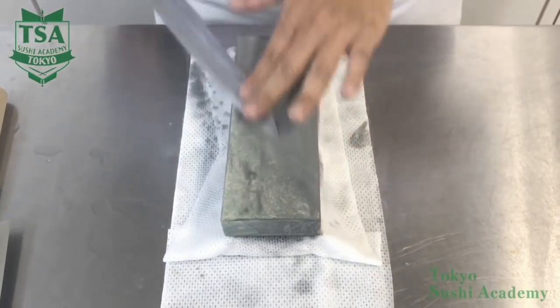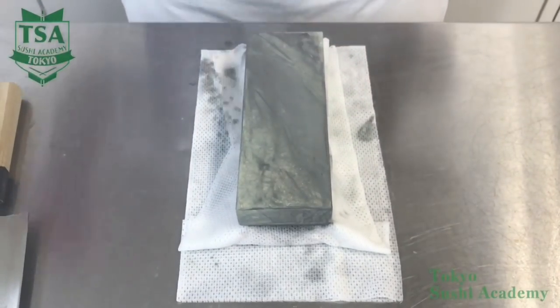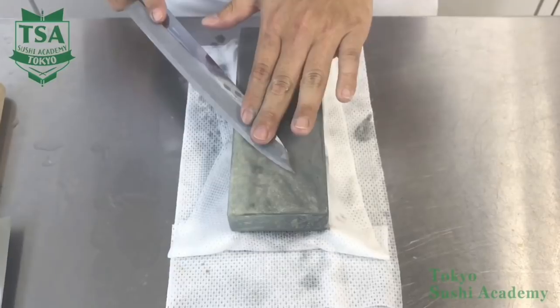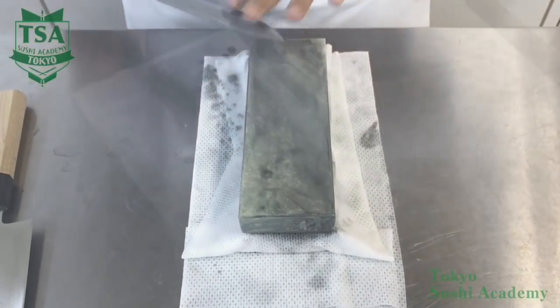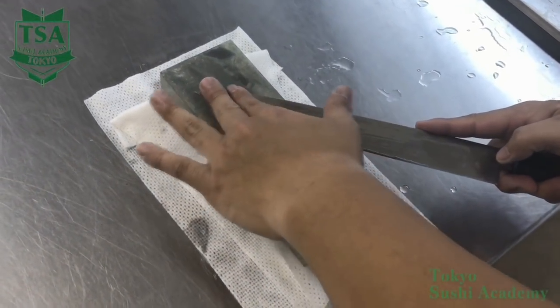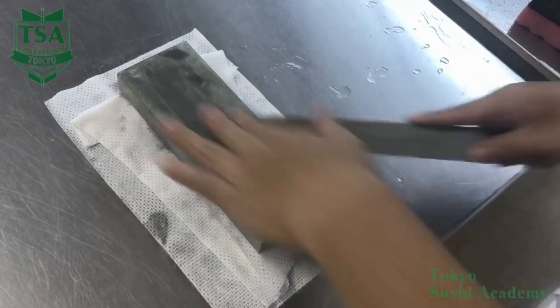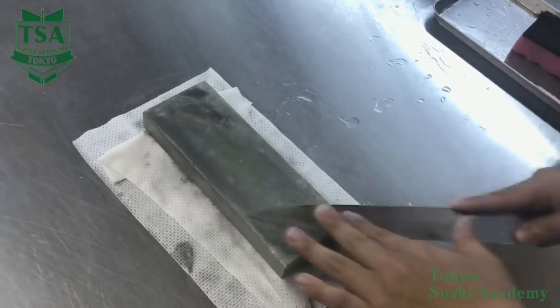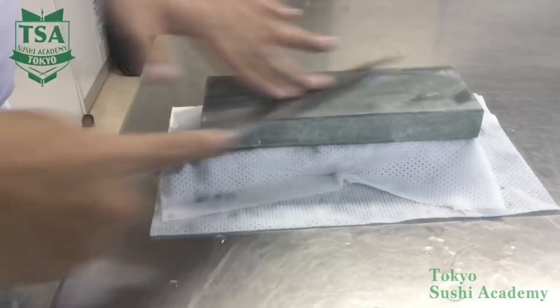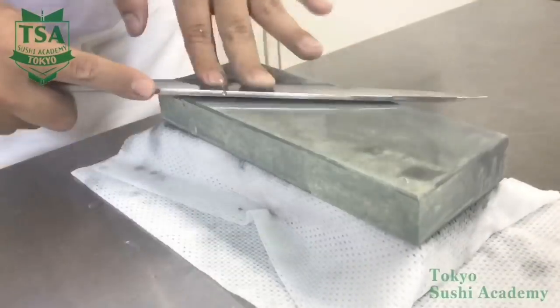After this, sharpen the back side and by removing the burr, your knife will be sharp and the tip will be pointed. To sharpen the very tip of the knife, if you adjust the angle to the shinogi angle, the tip will lift slightly and you won't be able to sharpen that part well. Therefore, using your left hand fingertips, press the tip and lift the heel one to two millimeters so the tip is touching the sharpening stone. Check all parts with burr and remove them. If you sharpen the front side 20 times, sharpening the back side just once is enough.